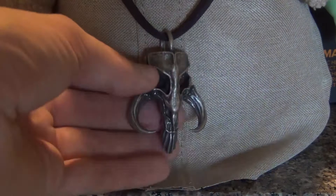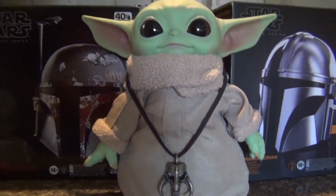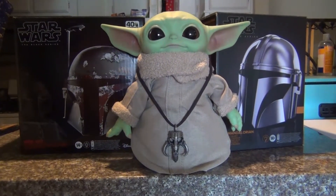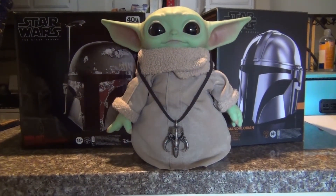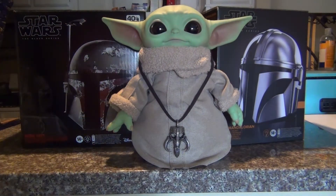I have this thing currently displayed on my little Grogu doll here. This thing you can get at Target — it's like $20, extremely cheap, great for the price. I will definitely be using both of these in my Star Wars display.